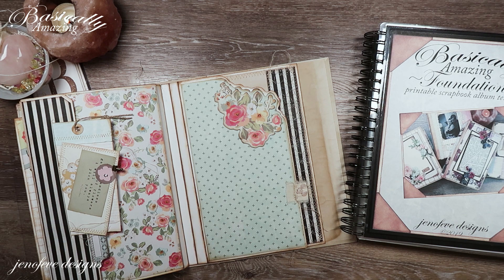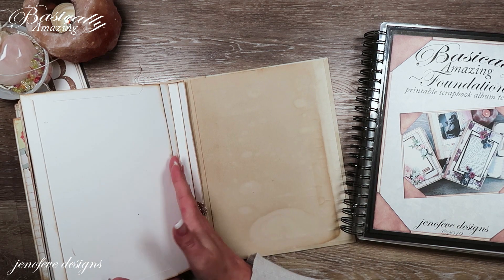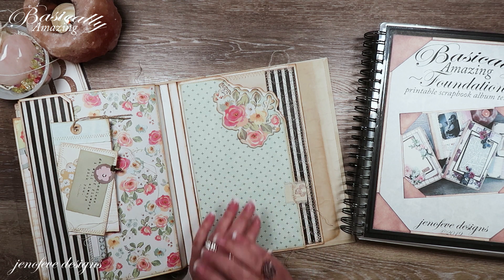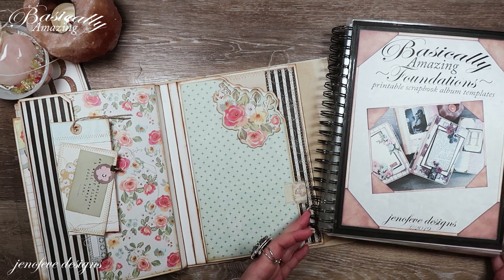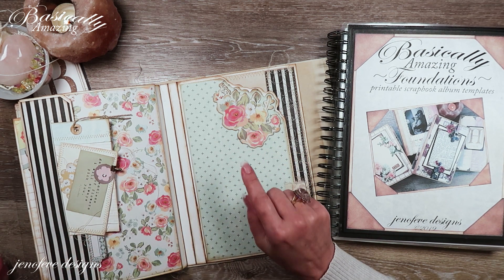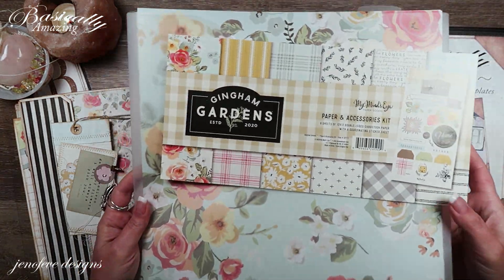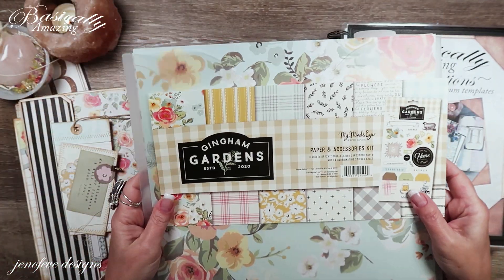Hey guys, my name is Jennifer and I am Genevieve Designs. Today we're going to continue on and add to the backside of the third fin of this album. This is not a mini album — this is a scrapbook album, it's very big. This is the Basically Amazing Foundations printable scrapbook album, size B, and the paper collection we're using is called Gingham Gardens by My Mind's Eye.